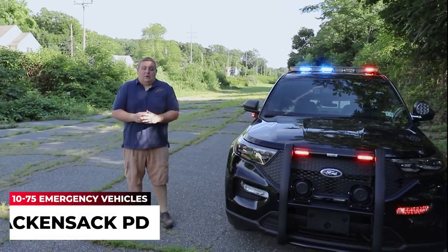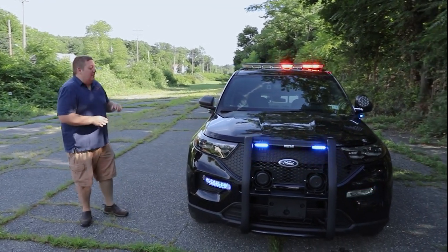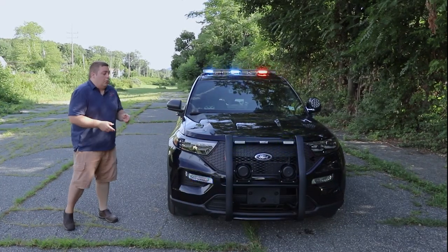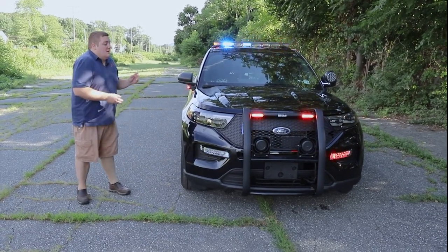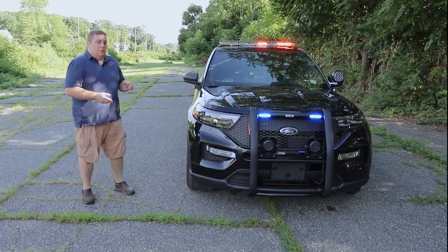Taking a look at this 2020 Ford Interceptor Utility for the Hackensack Police Department. We've repurposed some of their existing equipment and then purchased some new equipment to help work within the constraints of their budget. Most of the equipment they had was already Sound Off Signal equipment, so it was very easy for us to reintegrate it into the new control system that they've been using, which is the Blueprint system.